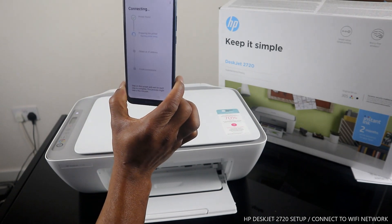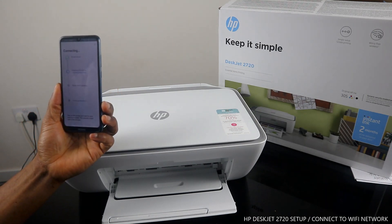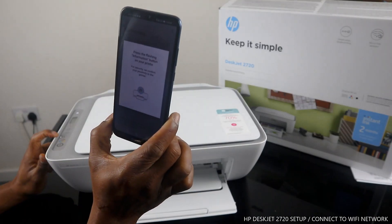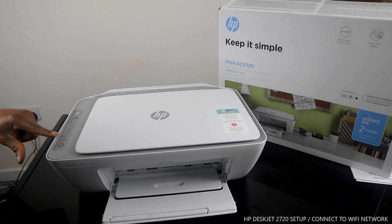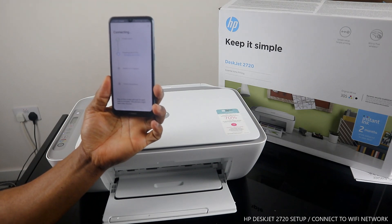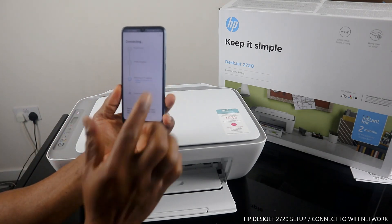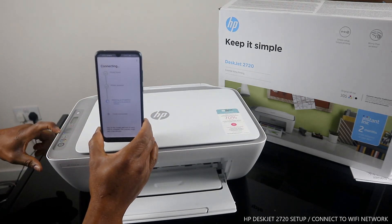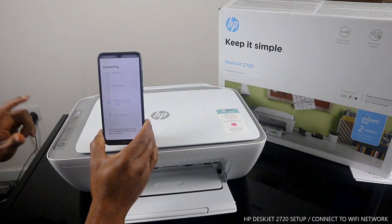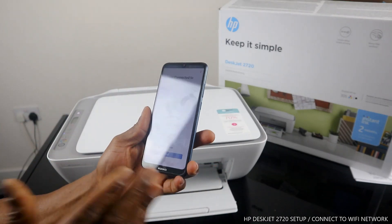Once you put in the password details and you're happy, click continue. Right now the printer is found and the app is preparing the printer. It's asking us to press the information button on the printer — you can see the information button is flashing, so press it. Once you press this, the printer is found and it's obtaining an IP address. It's already connected to the Wi-Fi network because the Wi-Fi indicator is no longer flashing — the light is now steady.